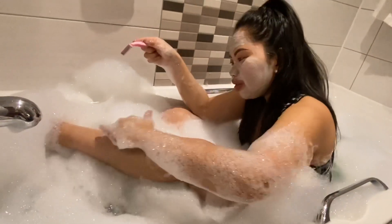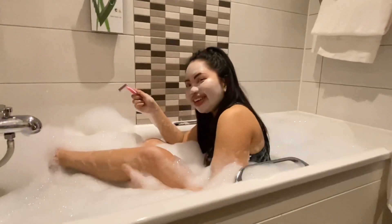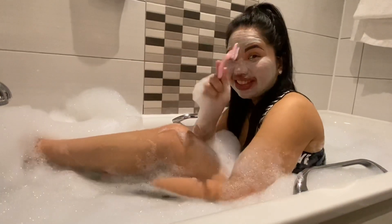Now it's nice and smooth — we don't have hair on our legs anymore! So girls, this is how you do it.